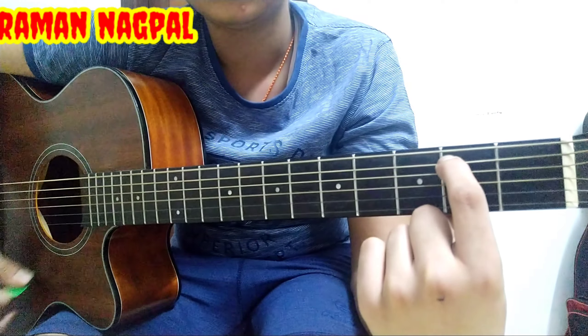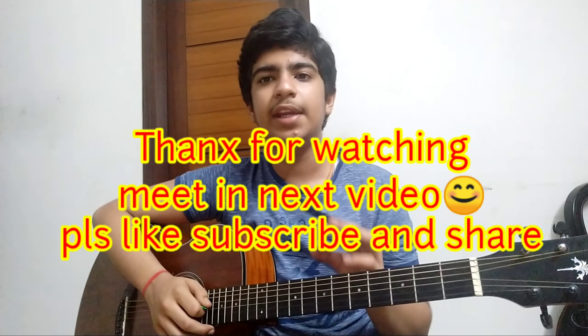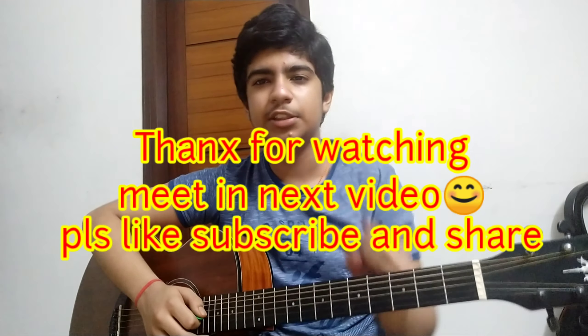So guys, these are your two most easiest chords on guitar. I hope you liked my lesson. Please like the video, subscribe to my channel, and share it with your friends. If you have any query regarding my lessons or guitar, you can write in the comment box. Bye, see you in the next video.